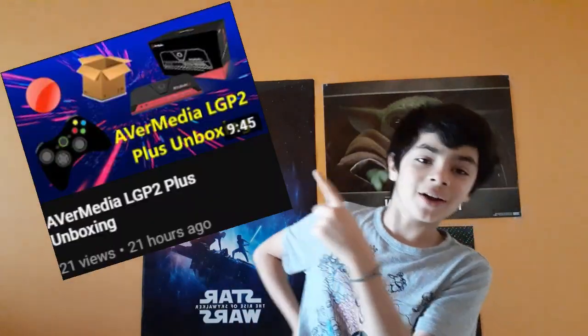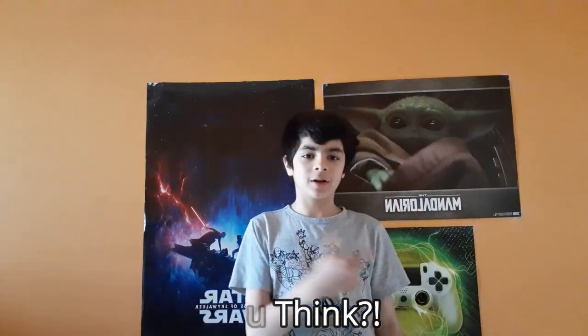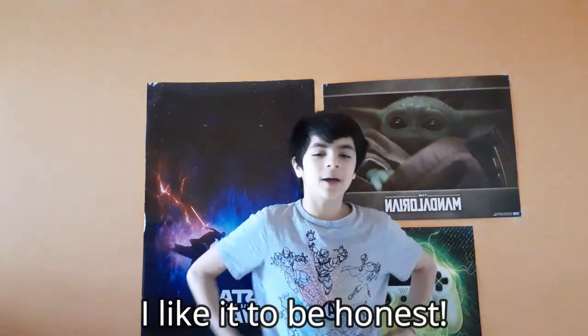You guys already know that from my last video. I did a video on me unboxing a capture card — the AVerMedia Live Gamer Portable 2 Plus. That was a long name. I'm gonna show you a clip of me doing some stuff on the Nintendo Switch, creating a profile, and that's going to be pretty cool. Hopefully you guys enjoy the new background. I adjusted the camera a bit — let me know what you guys think.